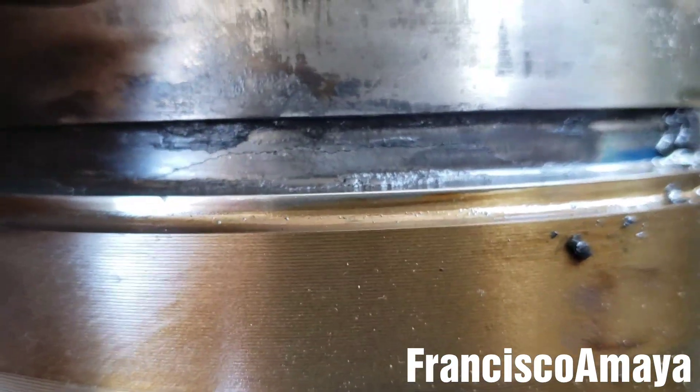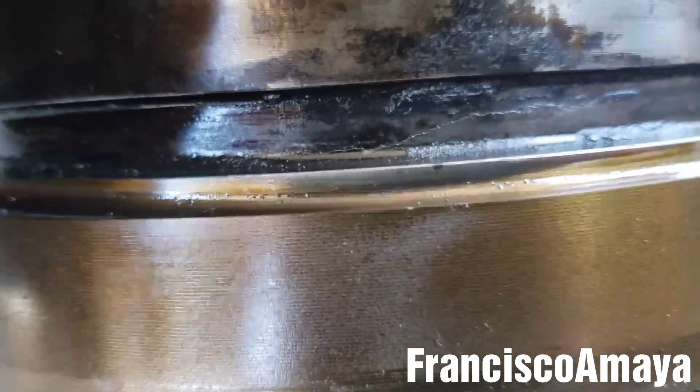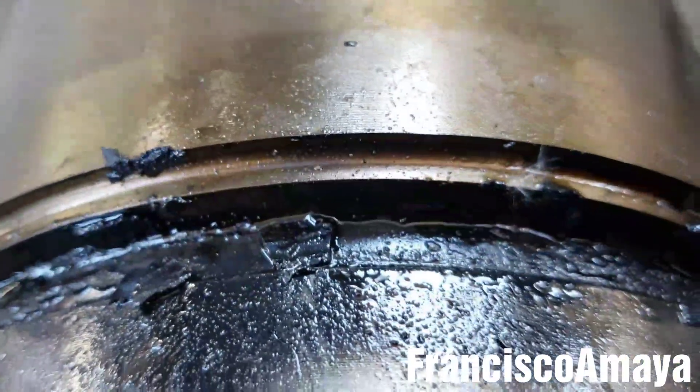Okay, we can clearly see the crack right there — that is the crack. That's where the seal goes; it goes around and it goes to the baron. The other side is going to be in a similar way.